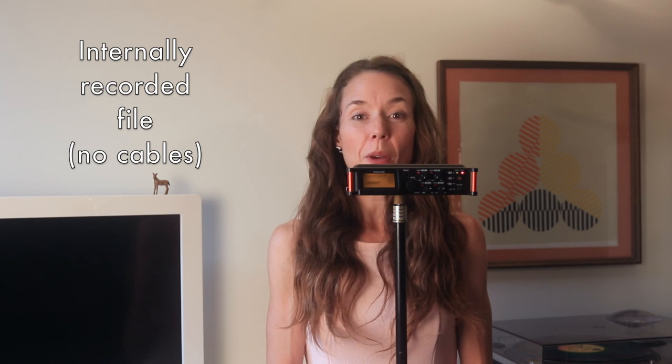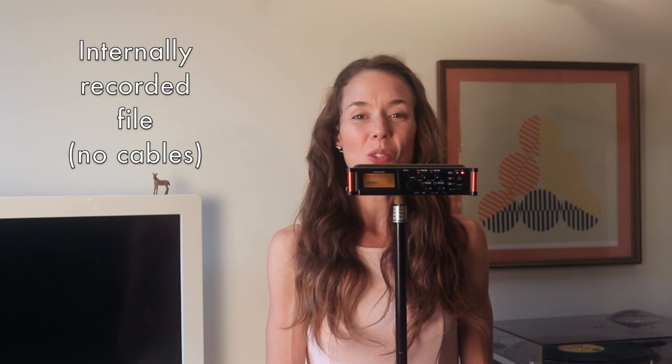These are the built-in microphones on the Tascam DR-70D. Testing. One, two, three.